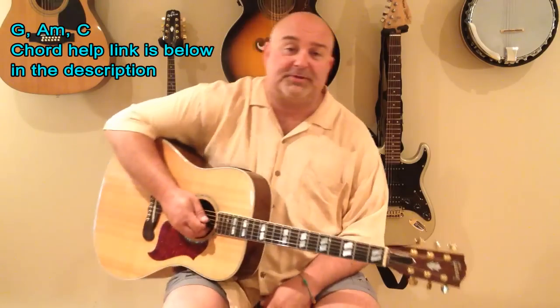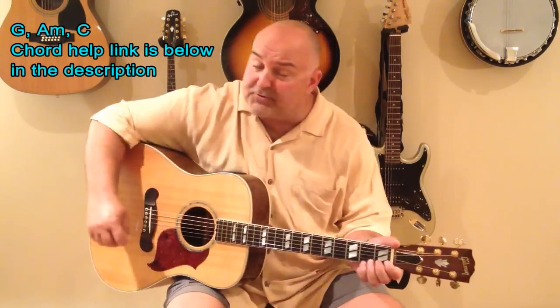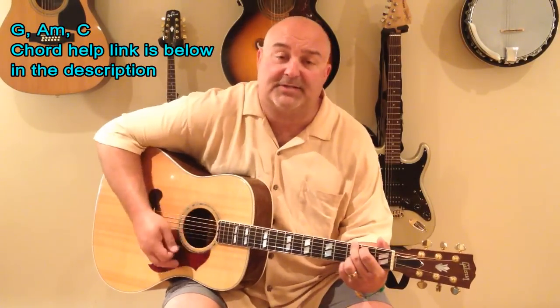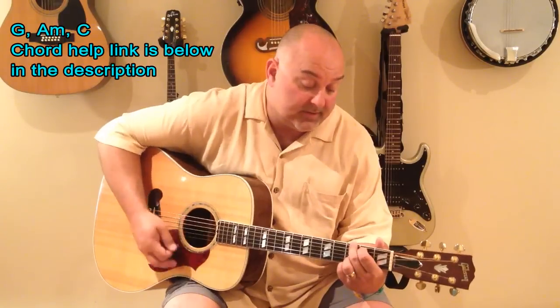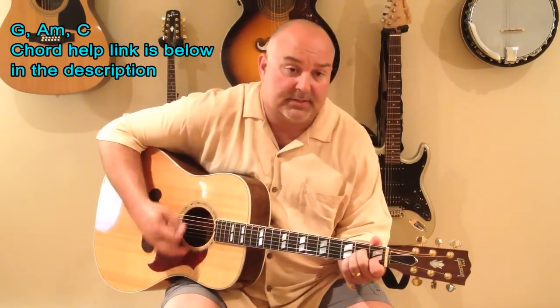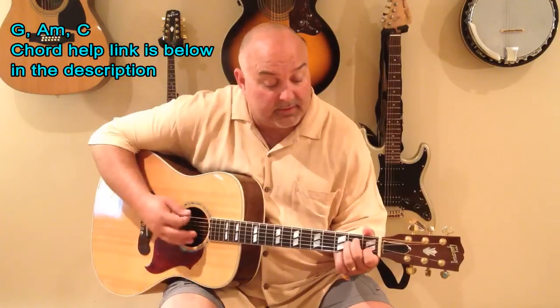Anyway, I hope you guys enjoy this version of it. The strum is really, really simple. It's just kind of a... I'll slow it down. It kind of goes like this. I'll slow it down a bit more. For a destination.